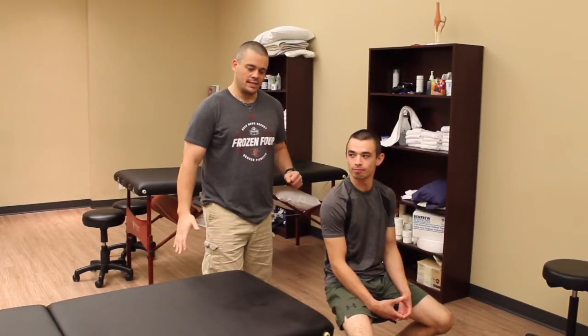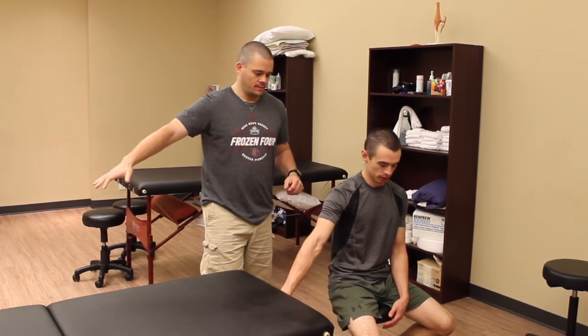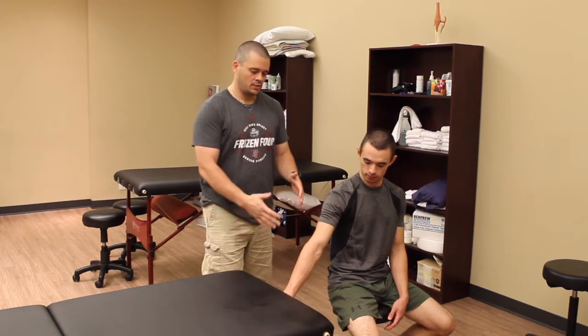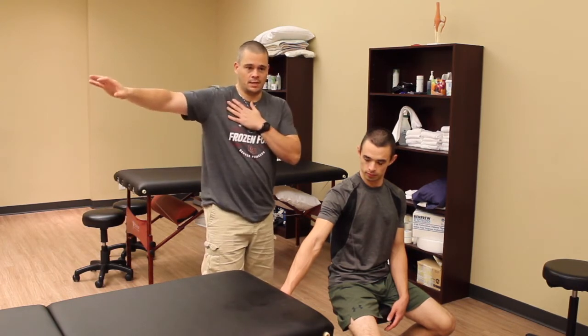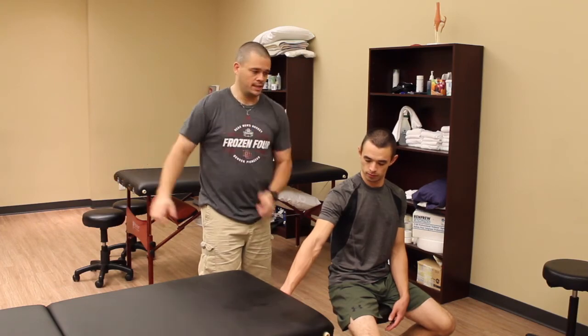For abduction of the shoulder, John's now just going to push up into the bottom of the table and he's getting that nice isometric contraction there. You'll notice that we're keeping it low because quite often when people are having an issue with abduction, it's when they get up around here that the pain starts to kick in, and we don't want to contract up here. We want to start with it lower, outside of that pain range.